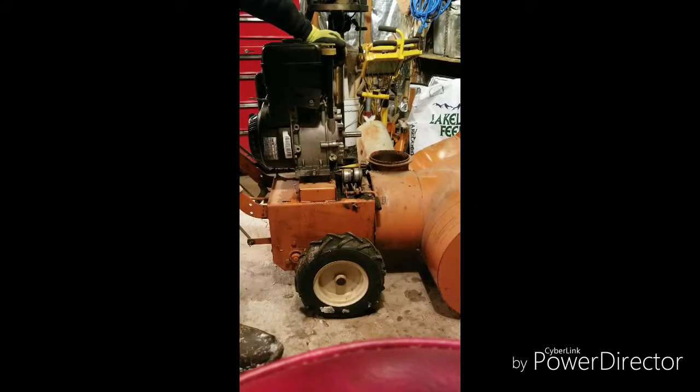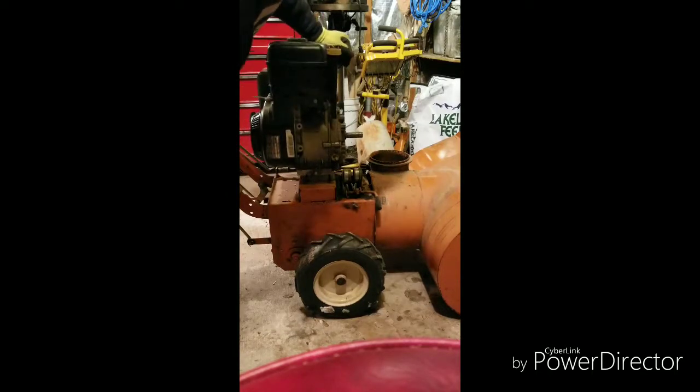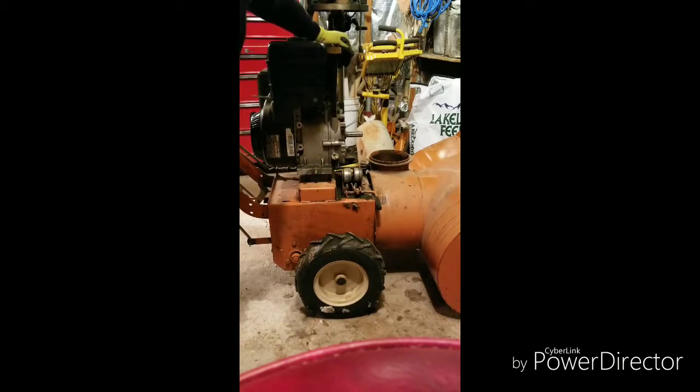Obviously the motor's bigger — we knew that before we even put her in the pickup. I've contemplated doing the Harbor Freight motors, the Predators or whatever the hell they are, but I just couldn't get myself to spend the money on those.